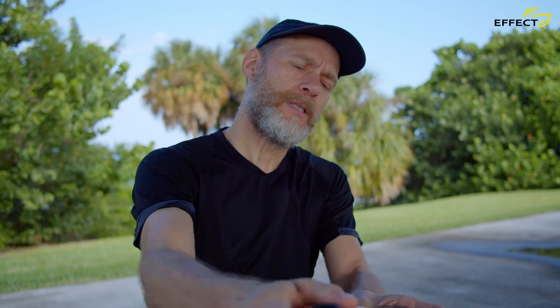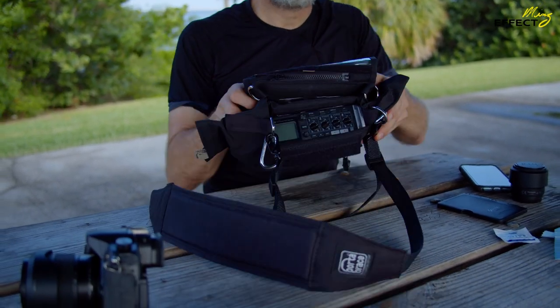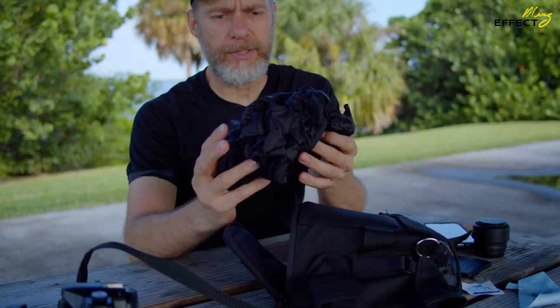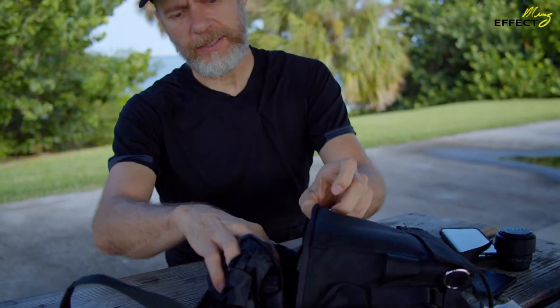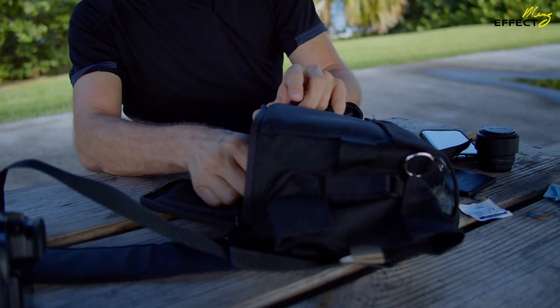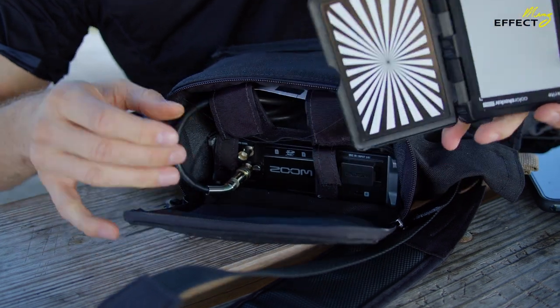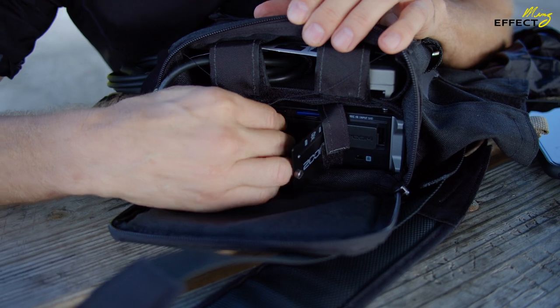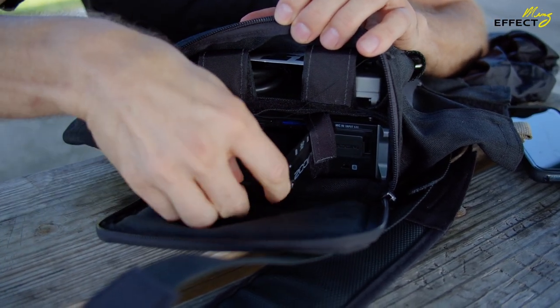The other thing is this is a Zoom F4 — a great beast for recording audio. I needed a power pack for it. This is my solution, which I did a lot of research and a lot of testing on, and it will work for just about anything.